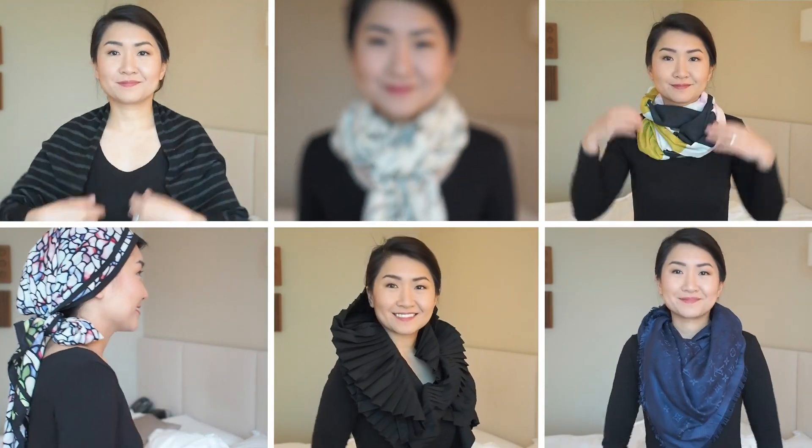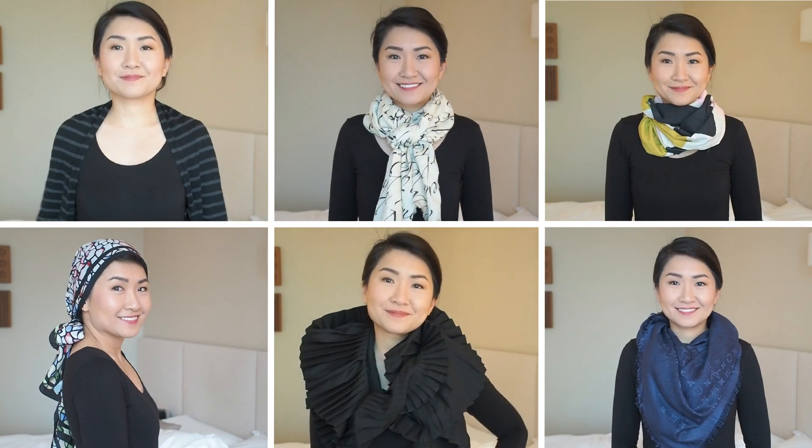I hope you all enjoyed seeing some of the scarves in my collection and how I wear them. Thank you so much for watching and take care everyone!